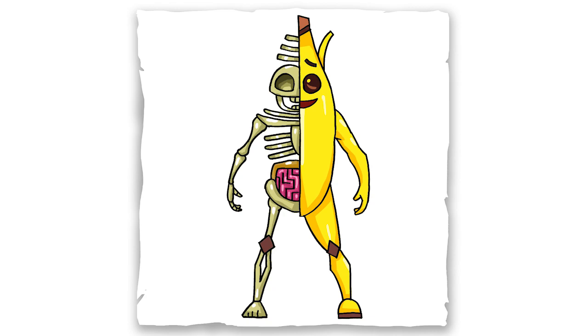And that is it for this skin. Hope you guys like the way it turned out. And if you do, please do give me a thumbs up. Subscribe if you haven't, and I will see you next time.